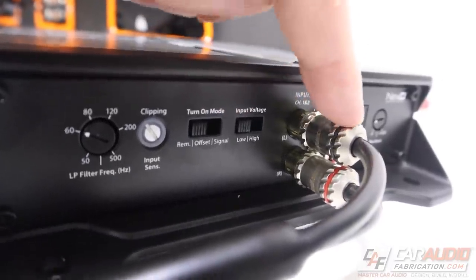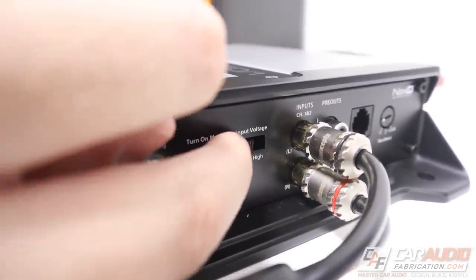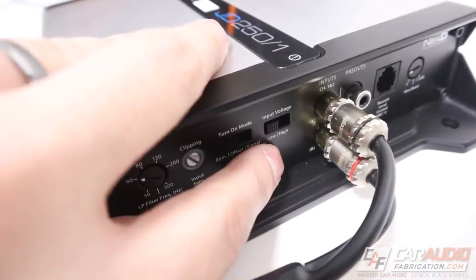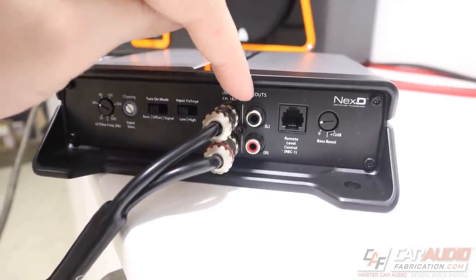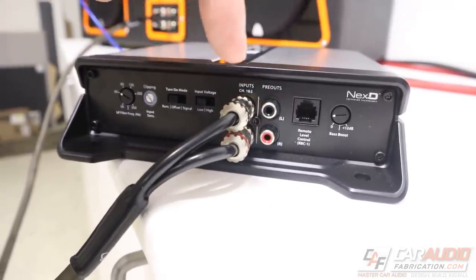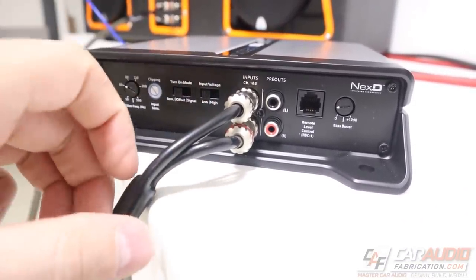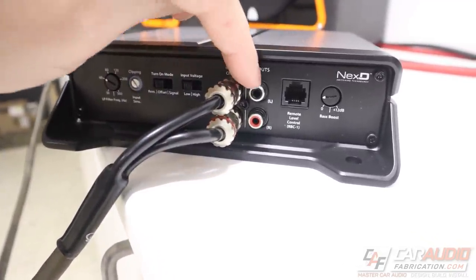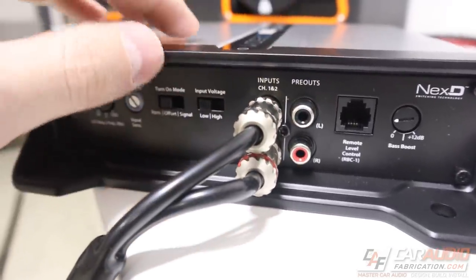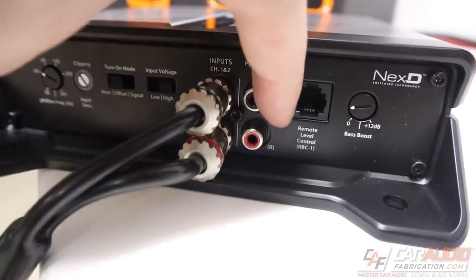The input voltage switch corresponds to what wires we're connecting. If we're doing a speaker level connection tapping into the factory OEM system, we set input voltage to high. If we're using RCA low level inputs from an aftermarket head unit, we use low level. A unique feature is the RCA pre-outs — if we wanted to send signal to another amplifier we could easily do so without a splitter at the head unit. And if the input voltage is set to high, the signal is attenuated so the output is still a low level signal.